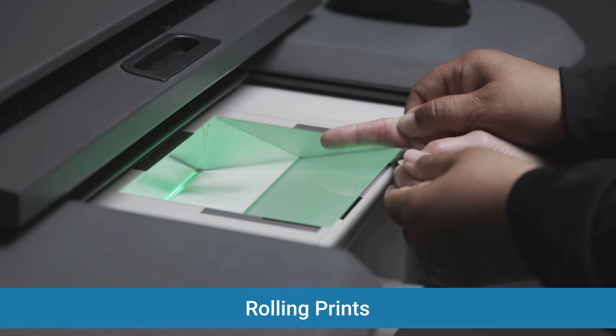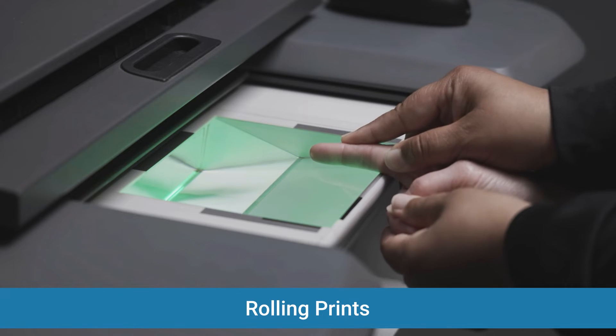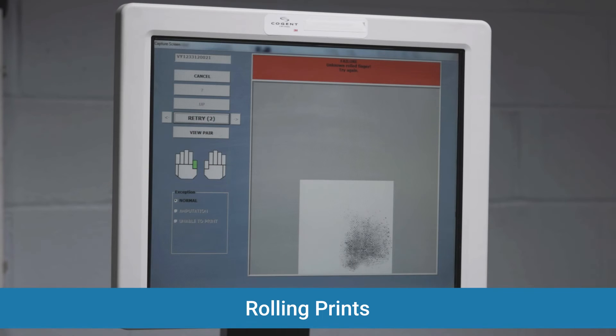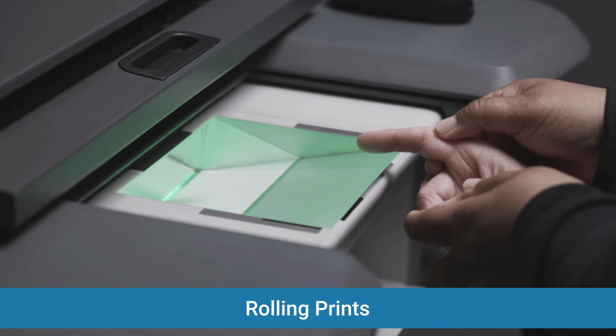When taking rolling prints, ensure that you roll from nail edge to nail edge and make sure that the finger stays in contact with the surface throughout the entire roll. To avoid smudging, lift each finger up after rolling.